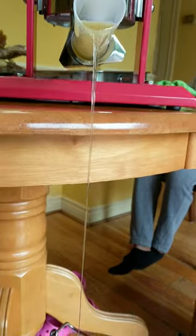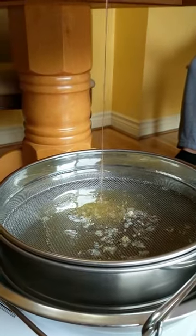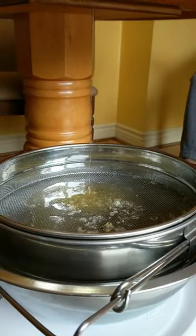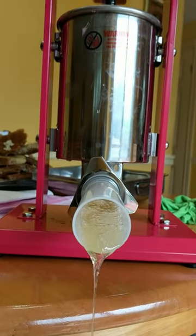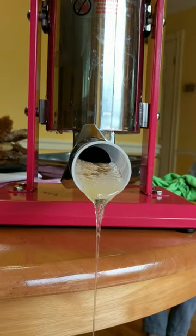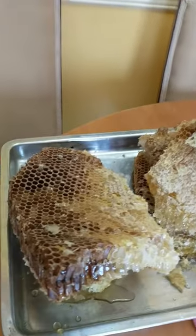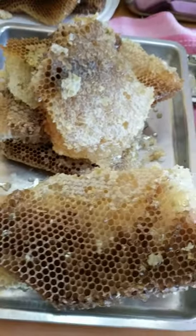Often when we do an extraction from a building structure and we have honeycomb leftover, this honeycomb has to have the honey extracted from it. One of the ways that we can do this is to use a press. I have a small press that I use for extracting bits of honeycomb, and this is how it's done.